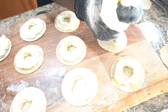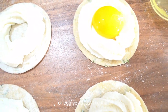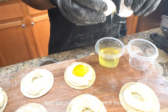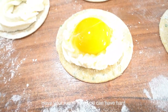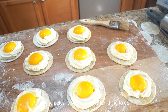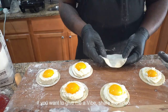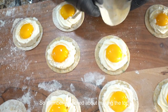Now we've piped the ricotta cheese on all our raviolis. I'm gonna separate my egg yolks from my egg whites - I'm saving the egg whites to brush the dough to seal it. I'll do one more on camera just to prove a point - look how beautiful that looks, delicious. You can save some egg whites for a healthy egg white omelet, but I'm using mine to brush and seal the dough.